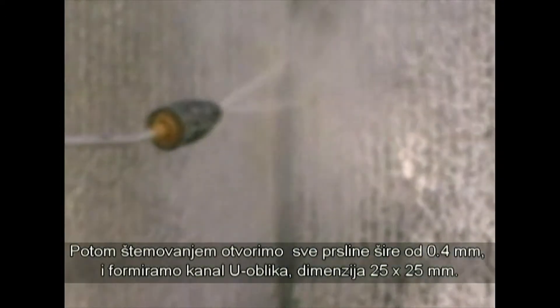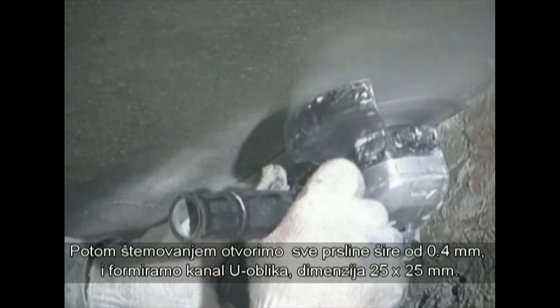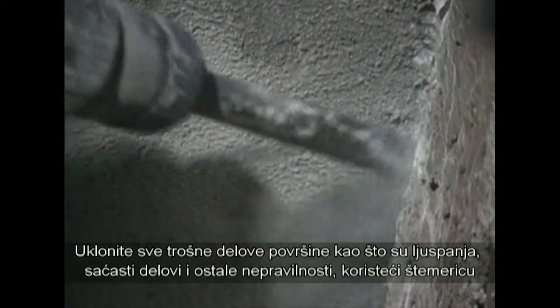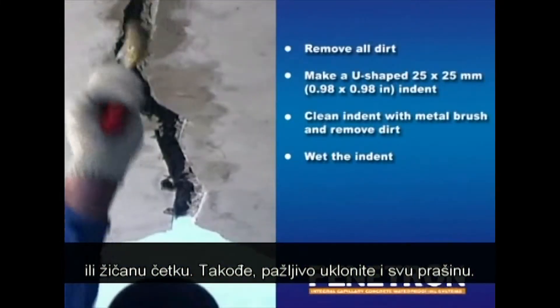Then we continue by routing out all cracks larger than 0.4 mm and create a U-shaped indent approximately 25 mm wide and 25 mm deep. Remove the fragile upper layer from any surface that is spalling, cavities, or other surface damage by means of a pneumatic chipper, chisel, or metal brush. Thoroughly remove all dust as well.